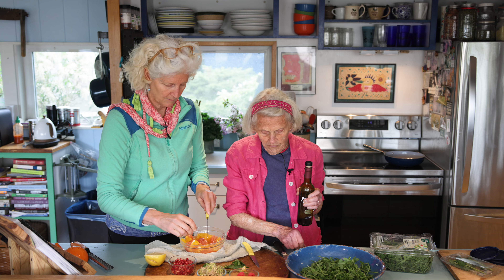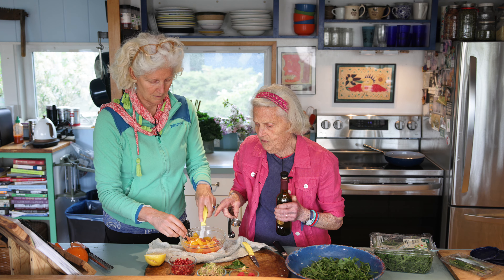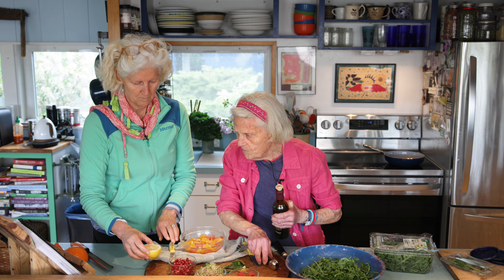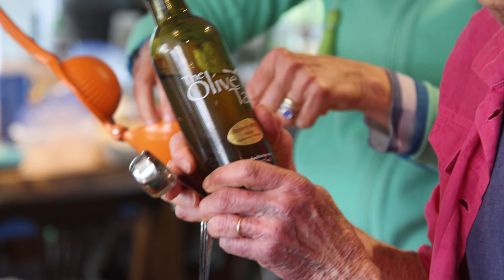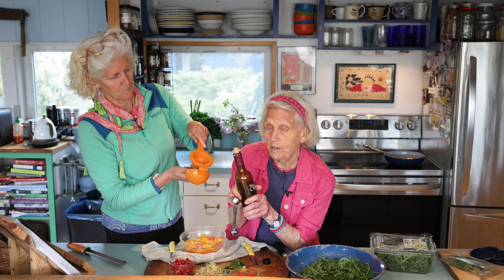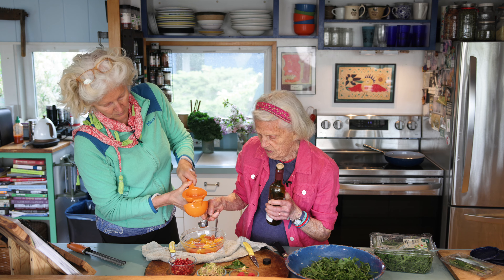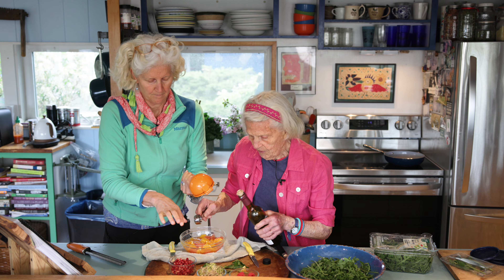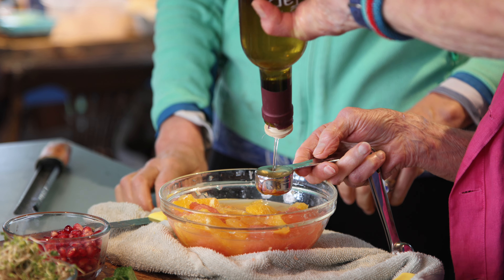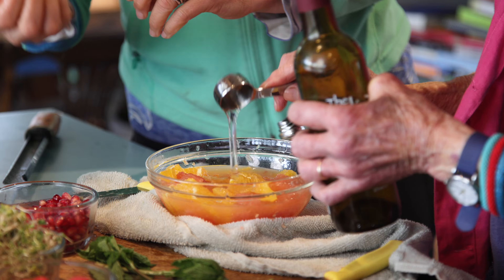I am going to put one tablespoon of lemon juice in here. And then I am going to put two tablespoons of — this is red raspberry balsamic vinegar. You could use white balsamic; I happen to have raspberry and I love using it. But a light-colored vinegar is important. That's two tablespoons of raspberry balsamic vinegar from The Olive Tap — we love The Olive Tap.